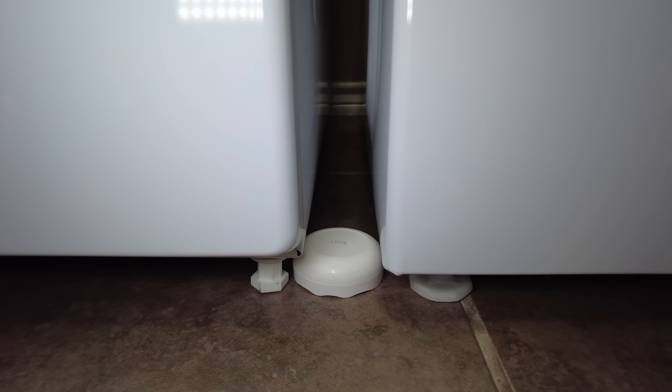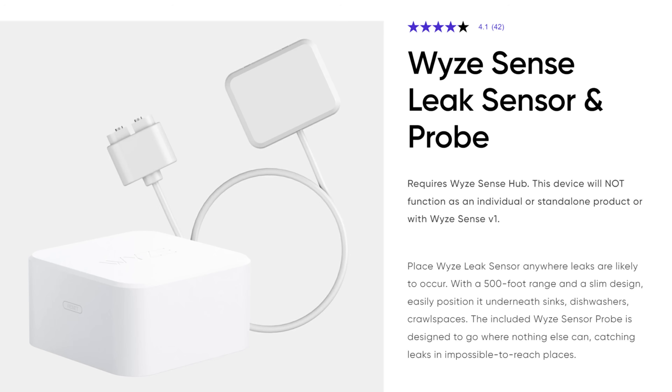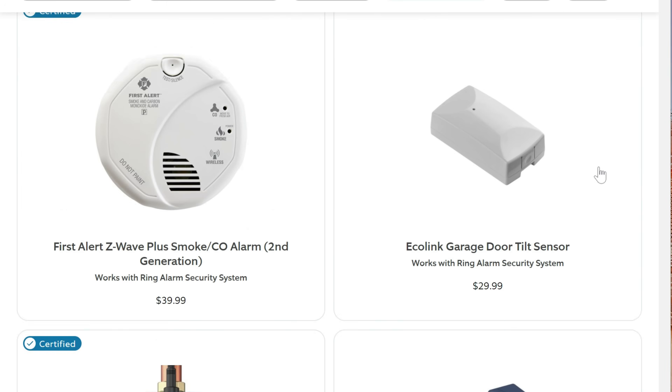A lot of security companies like Ring — which I have a couple of their water leak sensors — and Wyze have some also, but most of these sensors can only notify you when the sensor gets wet or there's a water leak. But what if you or your family are out of town or at work? By the time you drive back home or have a neighbor check your house, the damage is done and it gets worse every minute before you can turn off the water supply.